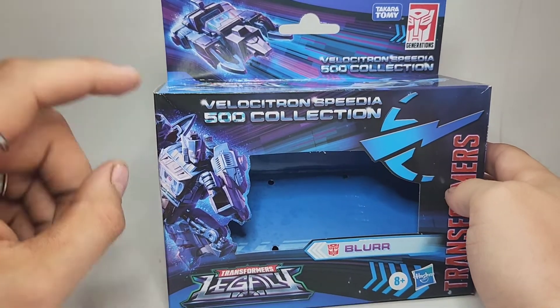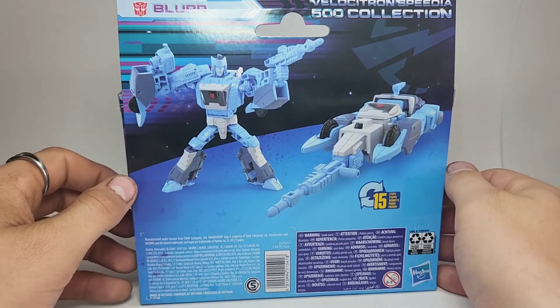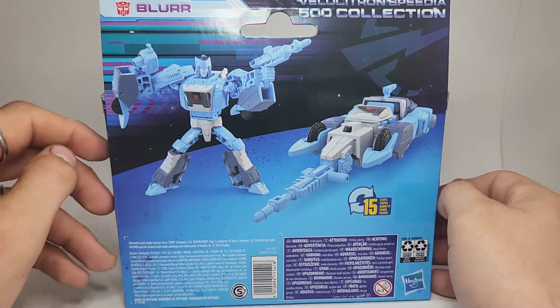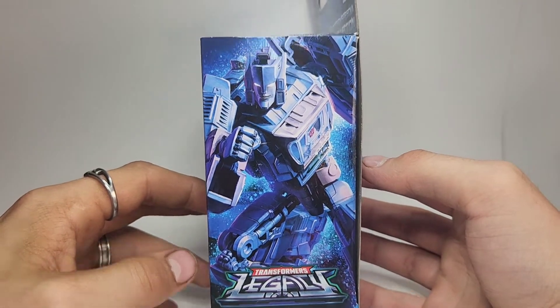I'm not super familiar with that, but I believe this is the IDW comics Blur. Taking a look on the back, here he is in his robot mode as well as his Cybertronian race car type mode. Very very cool looking. There's some more art on that side with the Legacy logo.